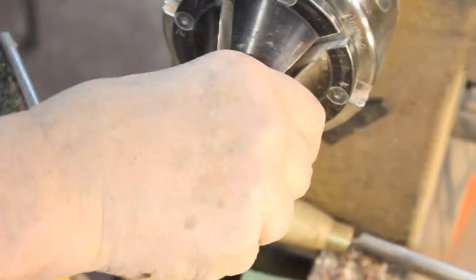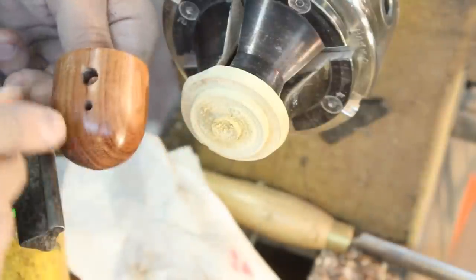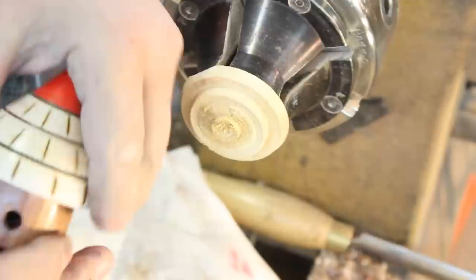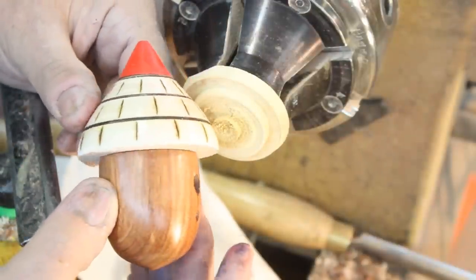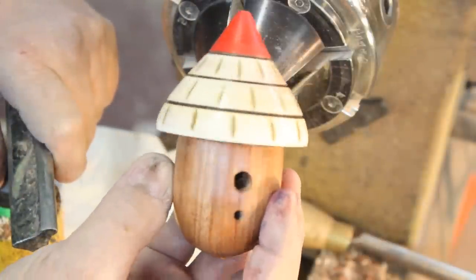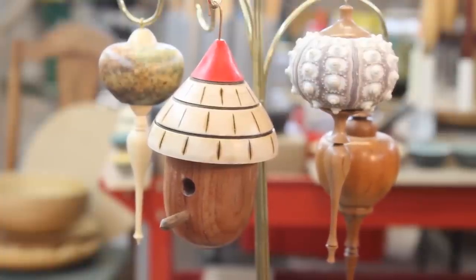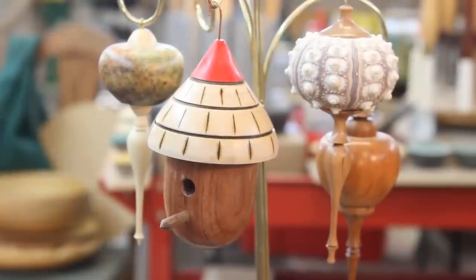Let's see if we can get this off the jam chuck — there we go, heard a nice little pop. So I'm going to put a perch in here, then attach the lid. Not bad — that's fun. I like the little bit of red up here. Let me put this together.